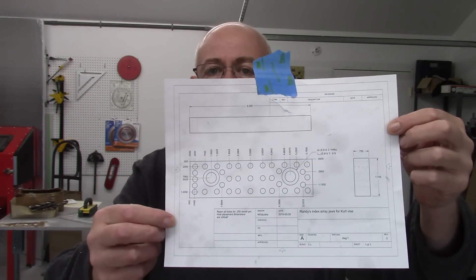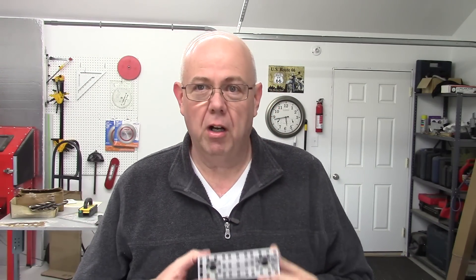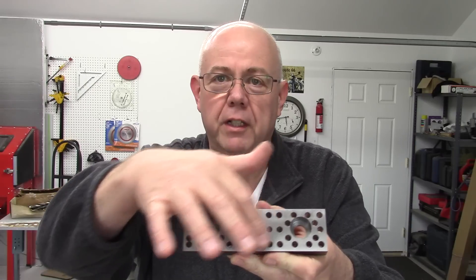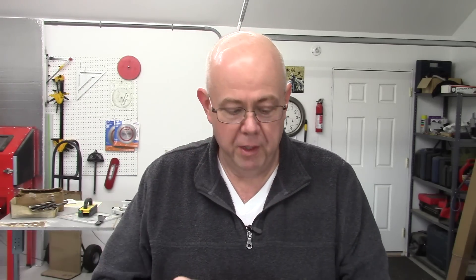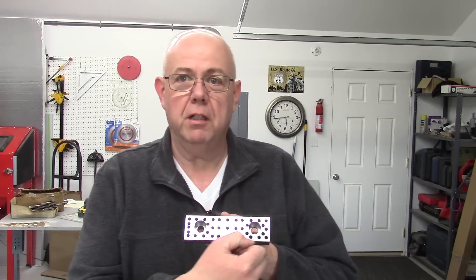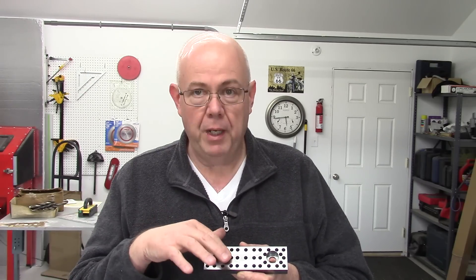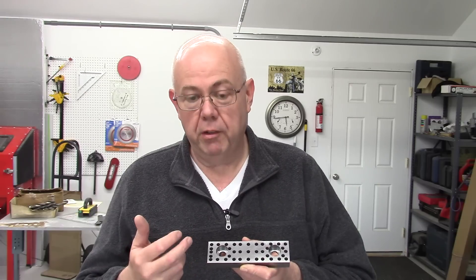Hopefully people will find this useful. So this is a print — it's probably not going to show up because it looks all washed out. What these are, are jaws to fit a Kurt vise, and you can see they're full of index holes. They use quarter-inch dowel pins. They act as parallels, so you can put pins along the bottom. You can put pins on this end and have a positive stop built into the jaw. And depending on which holes you use, you can get common angles: 30 degrees, 45 degrees, 10 degrees, 20 degrees, I think 15.